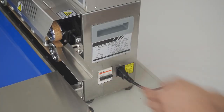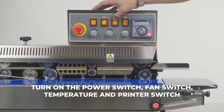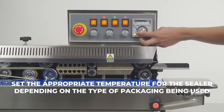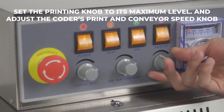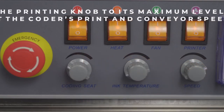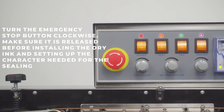Turn on the circuit breaker. Turn on the power switch, fan switch, temperature, and printer switch. Set the appropriate temperature for the sealer depending on the type of packaging being used. Set the printing knob to its maximum level and adjust the coder's print and conveyor speed knob. Turn the emergency stop button clockwise. Make sure it is released before installing the dry ink and setting up the characters needed for the sealing.